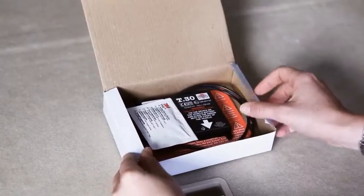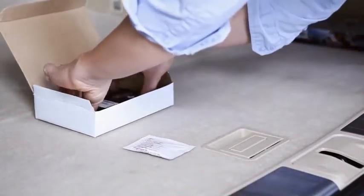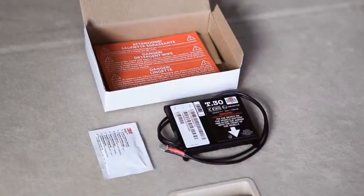Inside the package you will find the T30 box and the degreaser wipe. Now let's watch how it can be installed.